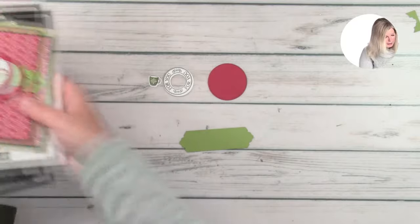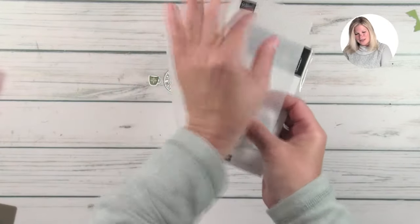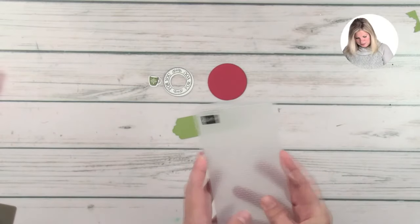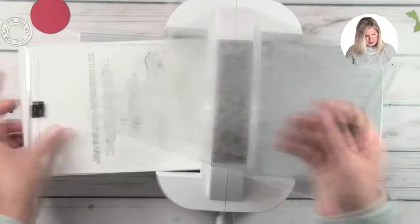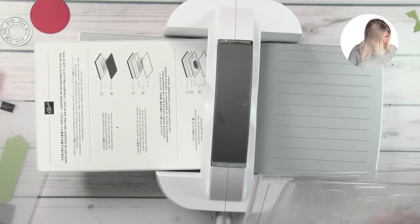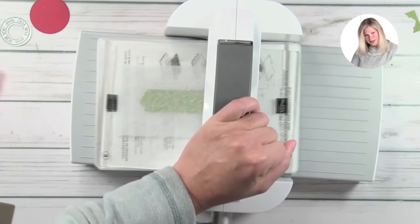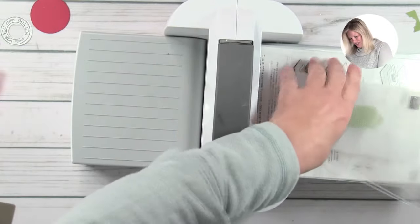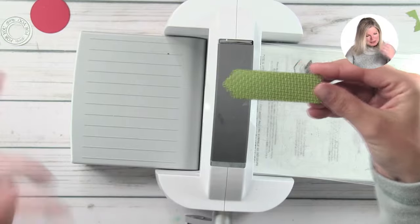Next we're going to take and emboss this with the Wrapped in Texture embossing folder. These impression folders are made for the dies — so the die set has the wrap, they're small, but we have two different designs we can use for the wraps. I'm going to use it on the background, and it's actually part of the Heartwarming Hugs suite — so super, super cool. We're going to change the sandwich this time and take out the thin die adapter. If it's a 3D folder, there's a special plate for it — you can always tell because if you start to turn it and it doesn't go in, it means it's 3D. That gives us this awesome texture — super fun.